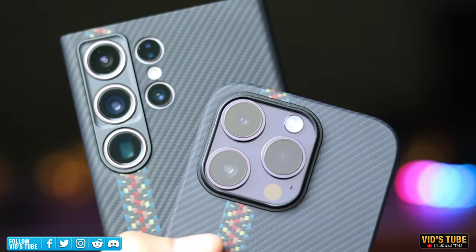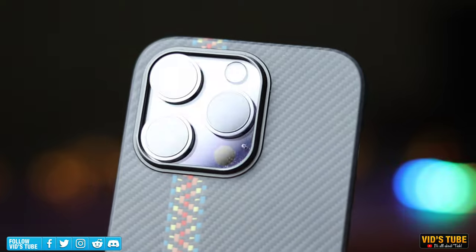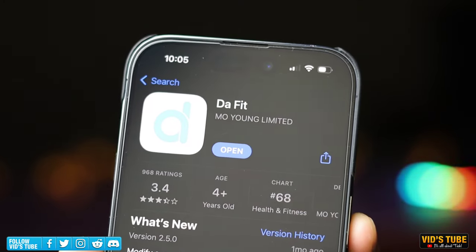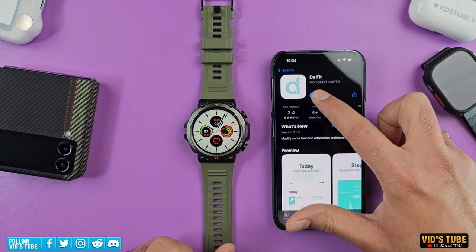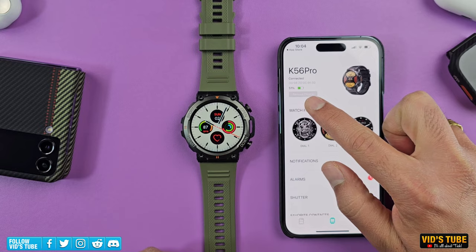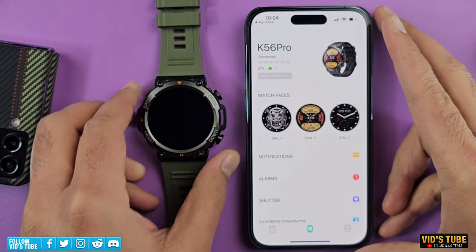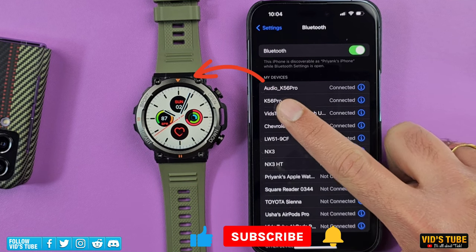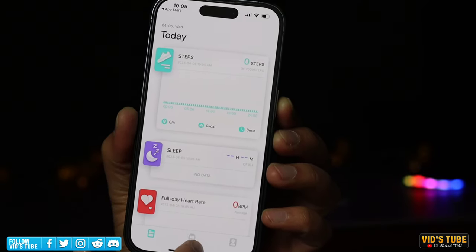The K56 Pro smartwatch is compatible with both Android and iOS smartphones; for this video I've paired it to my iPhone 14 Pro. To use this smartwatch you have to download the DAFIT app, available for free on both the Apple App Store and Google Play Store. The setup is super simple — you'll see this K56 Pro on the DAFIT app under 'Add Devices', follow the prompts and you'll be set in a few seconds. Once connected, go to the Bluetooth settings on your mobile device and connect 'Audio_K56 Pro' to receive and make Bluetooth audio calls from the watch.